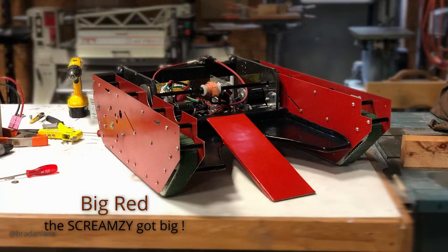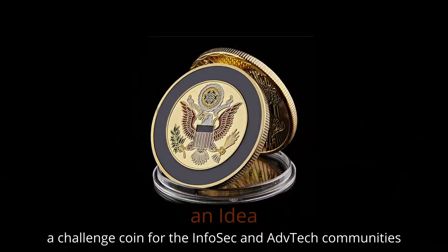One thing I learned in creating the Screamsy and creating my own printed circuit boards is you can actually repurpose them. I took the same controller, without the audio input but with the web application support, and created Big Red. All of this led me to what my real idea was: a challenge coin for the Infosec and Advanced Technologies communities — an electronic challenge coin with the ability to do various puzzles, cryptography, and various things. That was my idea for what became the e-challenge coin.